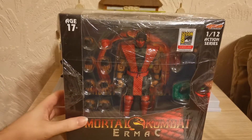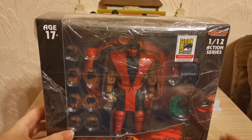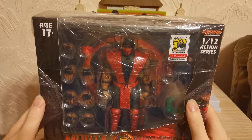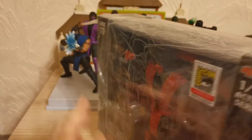This is the San Diego Comic-Con 2018 exclusive, so it's been a little while now. He is quite rare and a little bit difficult to get hold of, but he has some very awesome accessories which we will be looking into. I'm looking forward to this one.